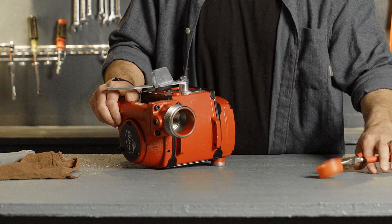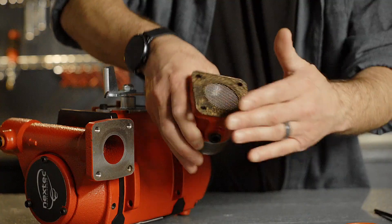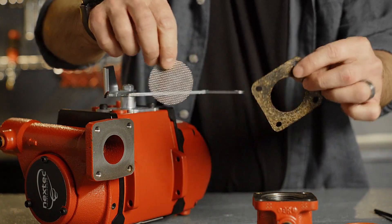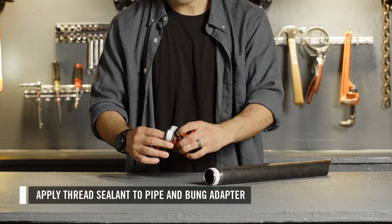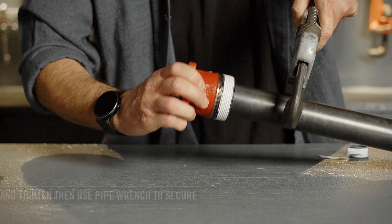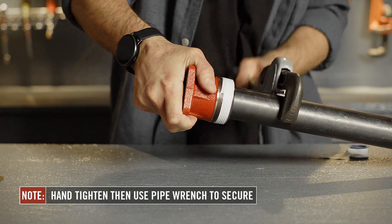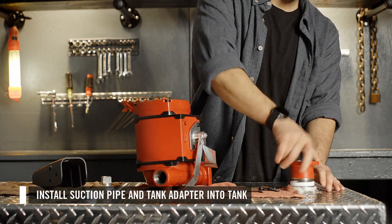First, disassemble the pump's bung adapter from the pump. Set aside the provided screen and seal. Next, apply thread sealant to the threads of the pipe and bung adapter. Then thread the pipe into the bung adapter until it is hand tight. Using a pipe wrench, go 1½ to 3 full turns past hand tight to ensure a fluid tight seal. Now you can install the suction pipe and bung adapter into the tank.